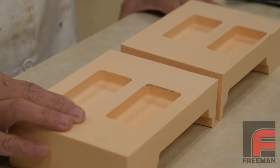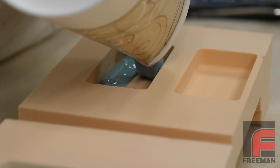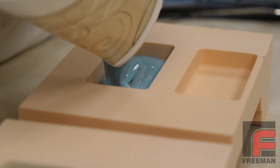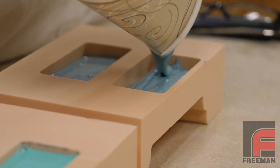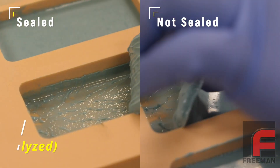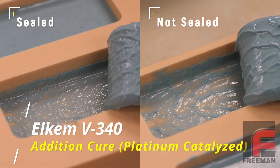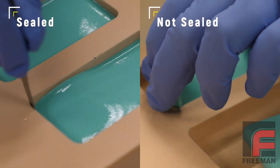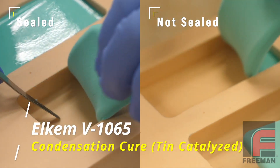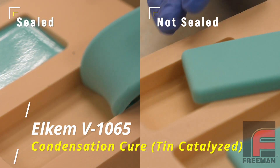Initially, we thought we could treat this issue like we do wood, where a simple application of a sealer would fix the problem. So, we ran this experiment. We cut two small cavities in two pieces of Renshape 50-30 urethane foam board. On each board, we sealed one cavity with our wood and plaster sealer and left the other cavity unsealed. As you can see, it doesn't really matter whether we seal the cavities or not. Our V340 addition cure silicone failed to cure and left a mess. However, our V1065 condensation cure silicone rubber performed well regardless of application of the sealer.